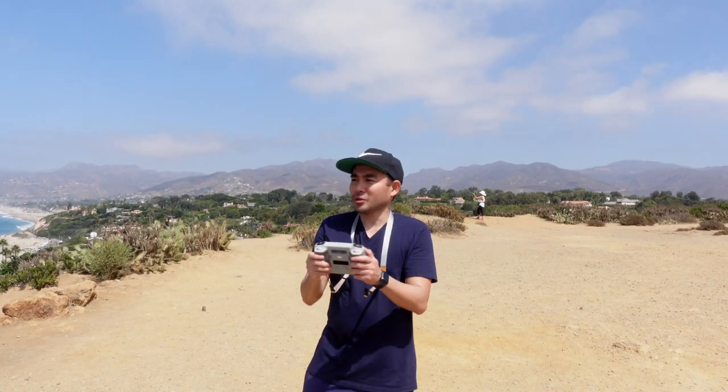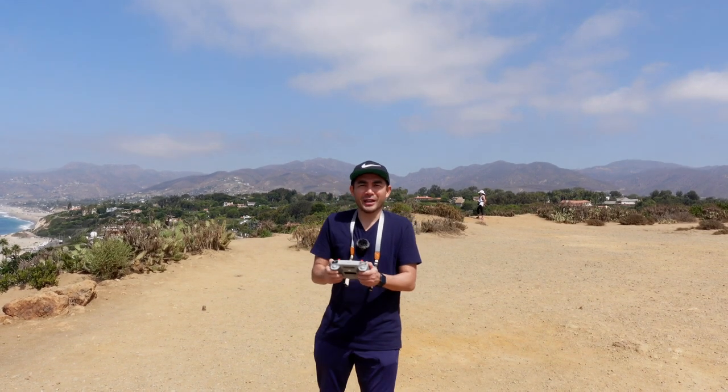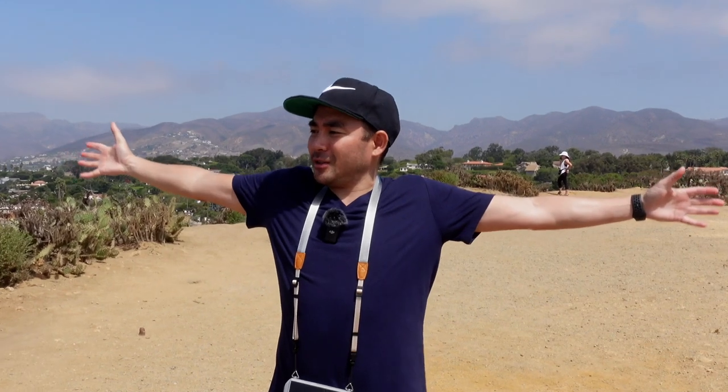When you're flying the drone, every now and then you need to rest your hands. You don't want to be too stiff. So if you need to let loose, get some air, and you might want to get that cool drone shot where your hands are sticking out — at least you've got these straps for your remote control.